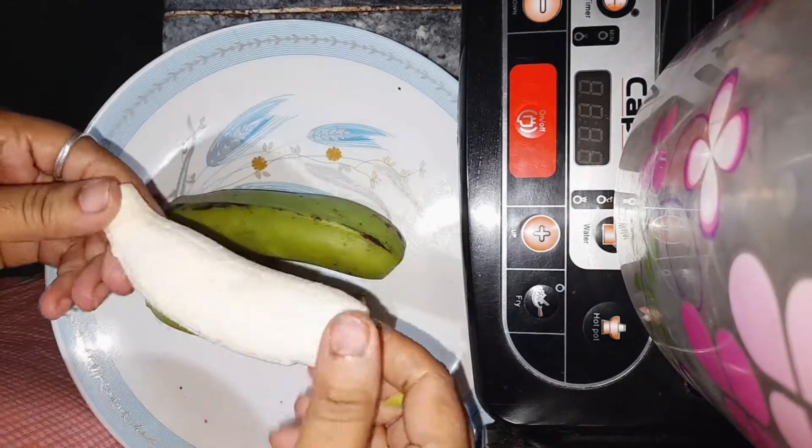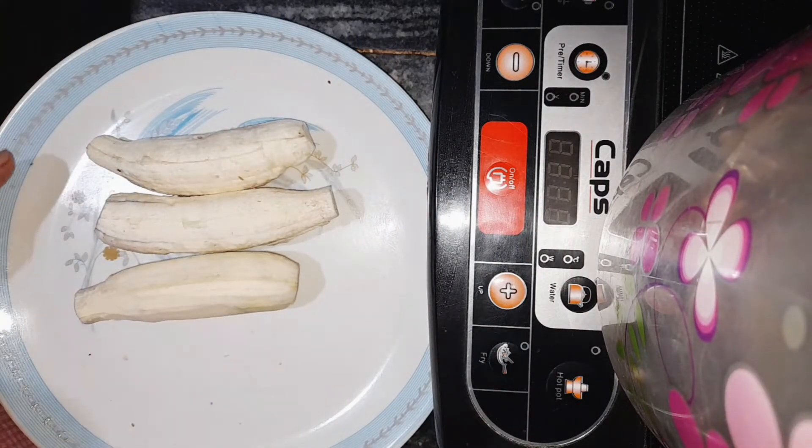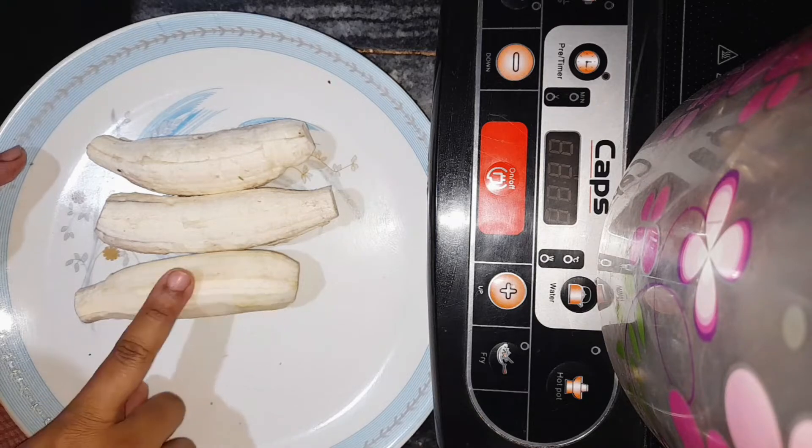I'm going to put it on my plate. It's put in a plate for dinner. The plate is prepared, and I'm going to put some topping on the plate.